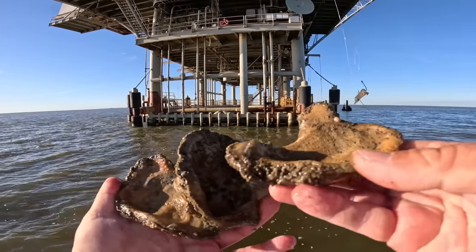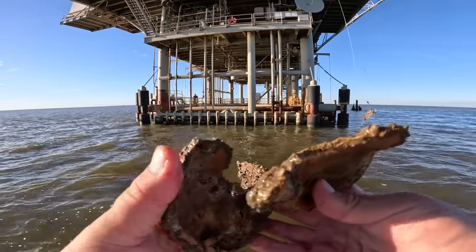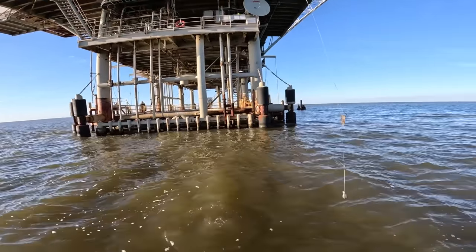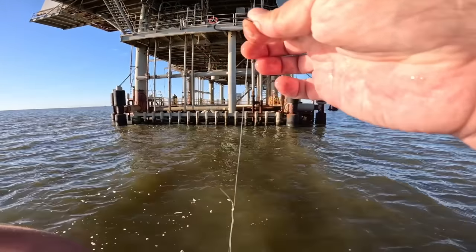These grow all down here — they grow this barnacle growth and algae and stuff which provides food for all these fish. But we're going to let that sucker go — toss that thing back and probably head back to the ramp.